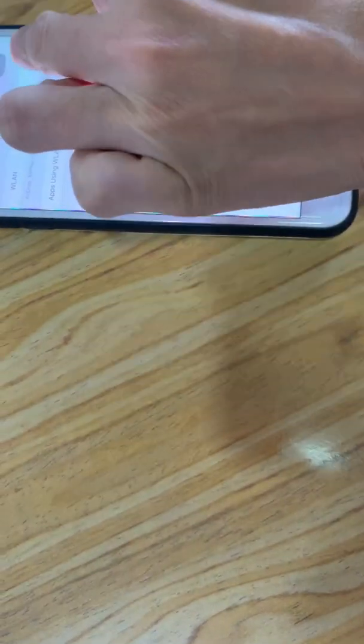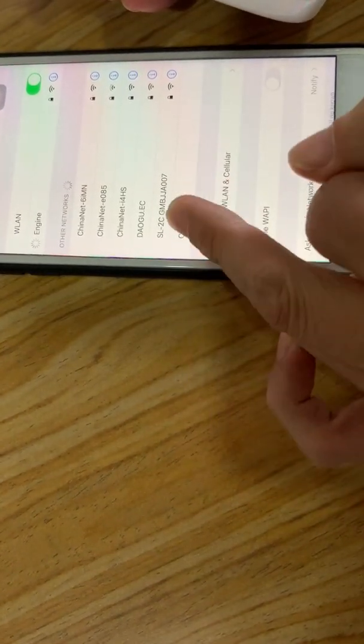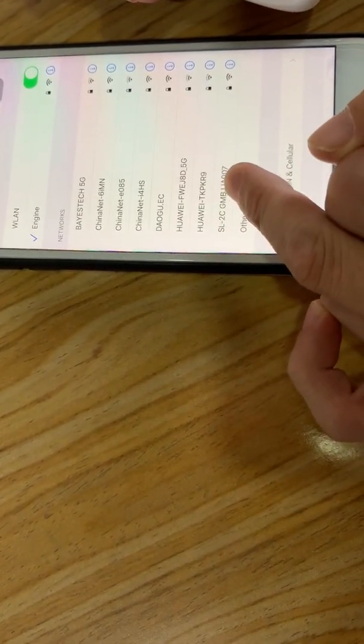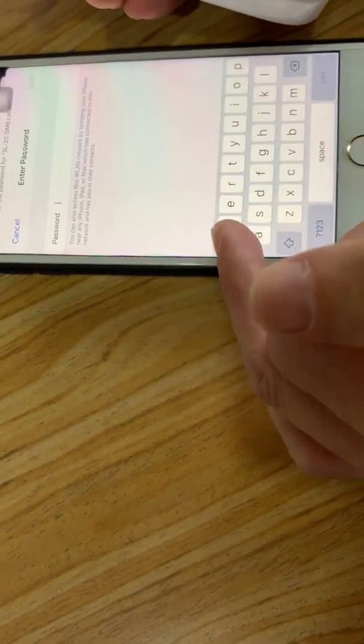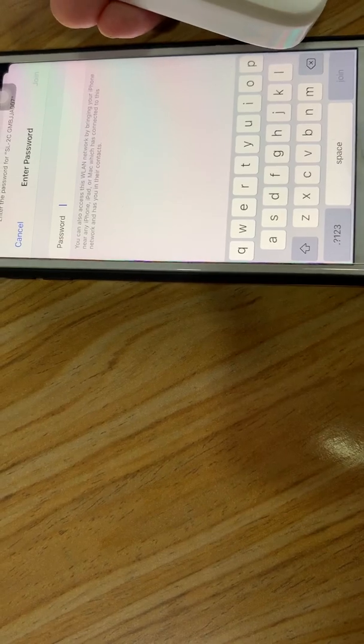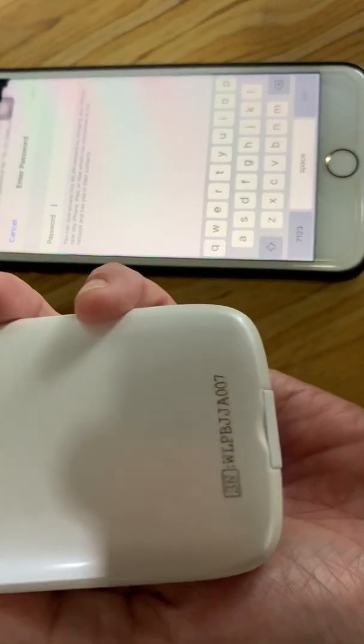Turn on the wireless name, and you can see a Wi-Fi signal starting with 'SL' — click it. Then it will be required to put in the password. The password is the SN number on the probe cover.